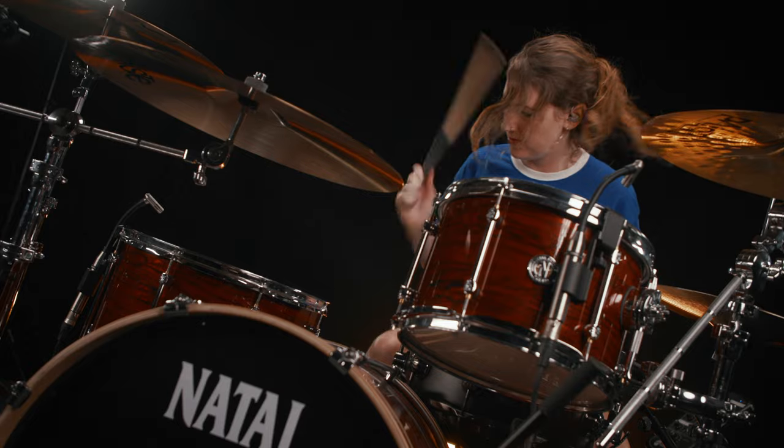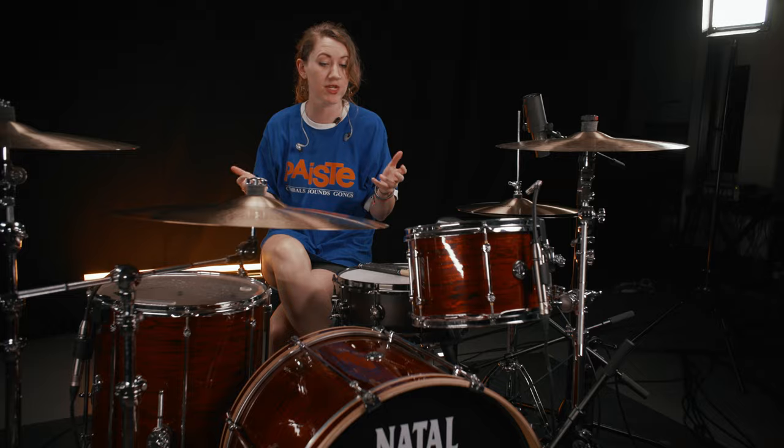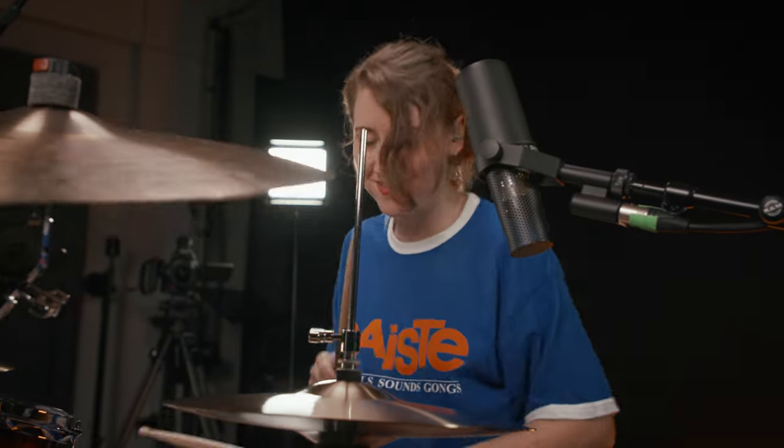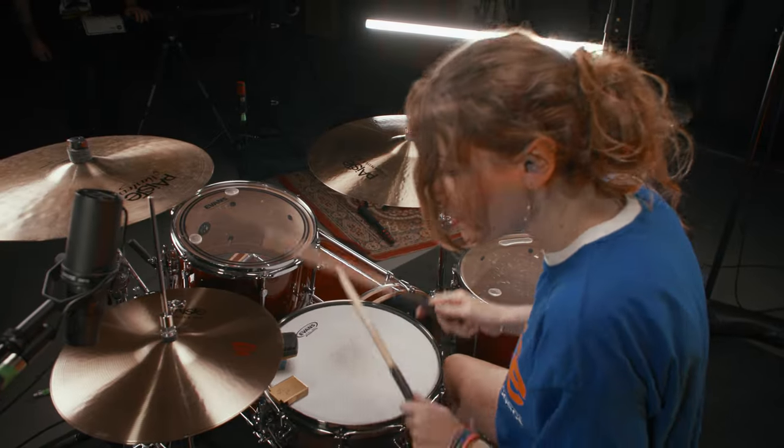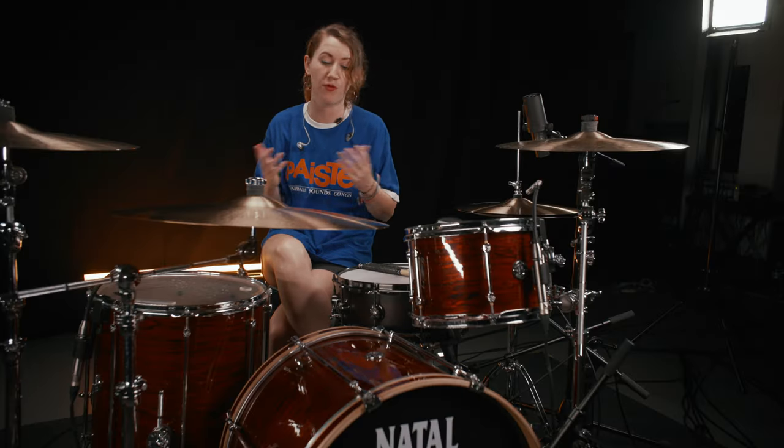I'm quite a heavy hitter and I was a bit dubious about playing more of a jazz-style vintage kit, but actually it's really held up. I wanted to bring a rock tune or a heavier song to see how it would sound, because you can tune drums up and down and get different responses. It makes it way more versatile.